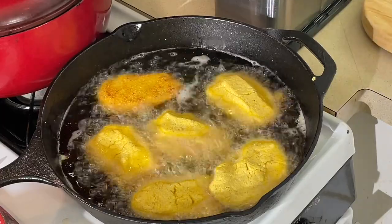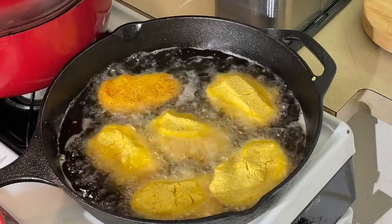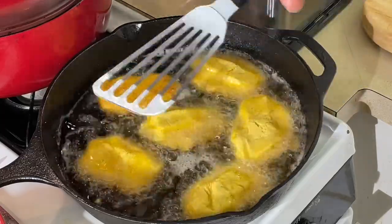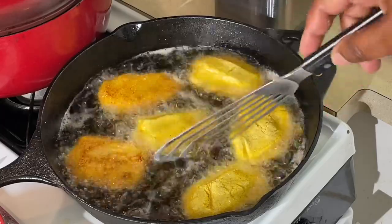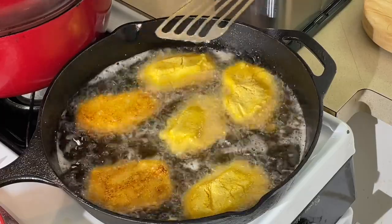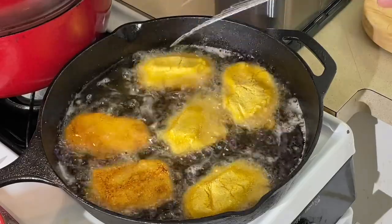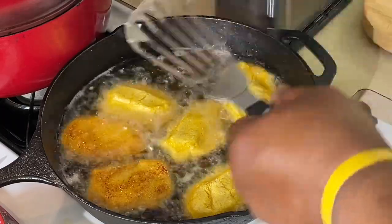A lot of people probably turn to me and say, what in the world are you doing? They don't know the struggle, y'all. A lot of people don't know the struggle we used to have to go through back in the day. Flip that one over. We're going to move them around there. Definitely want a good golden brown color on them.